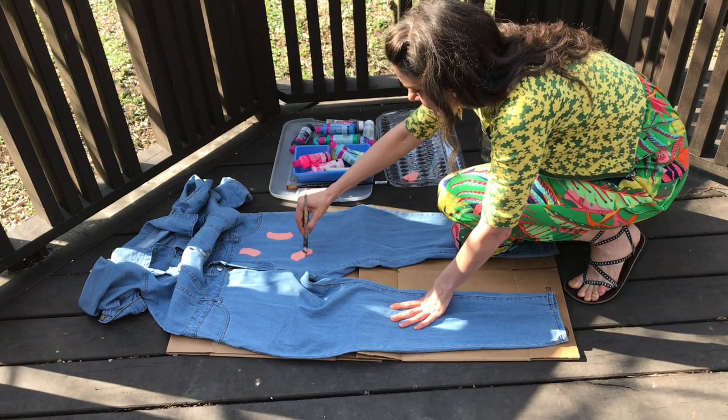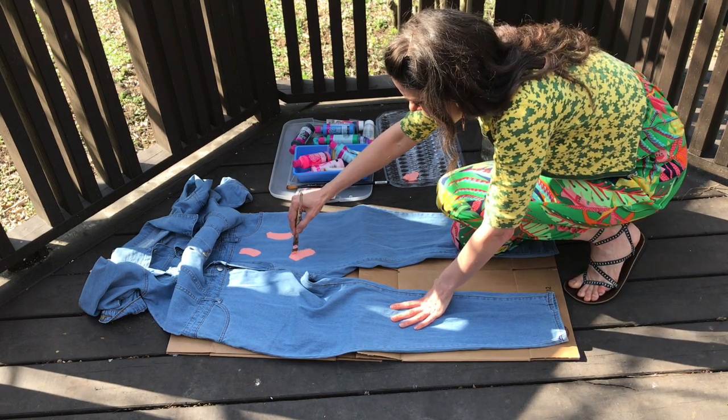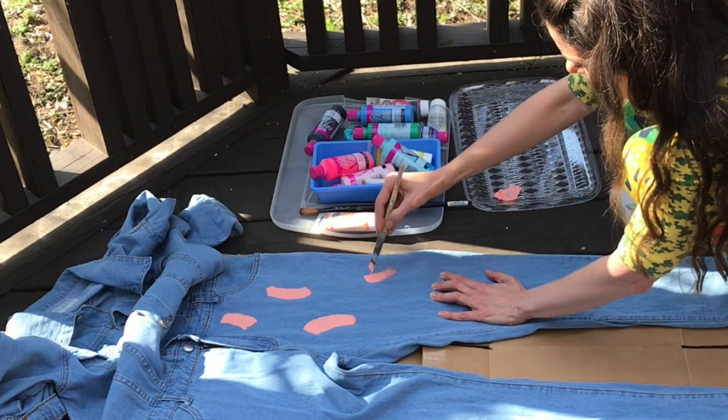Five minutes in, my knees were screaming. So I would highly recommend not squatting down and painting on a jumpsuit if this is a DIY that you decide to pursue.